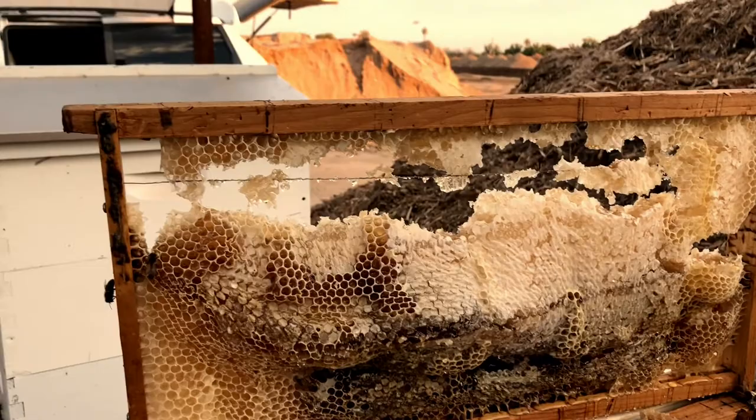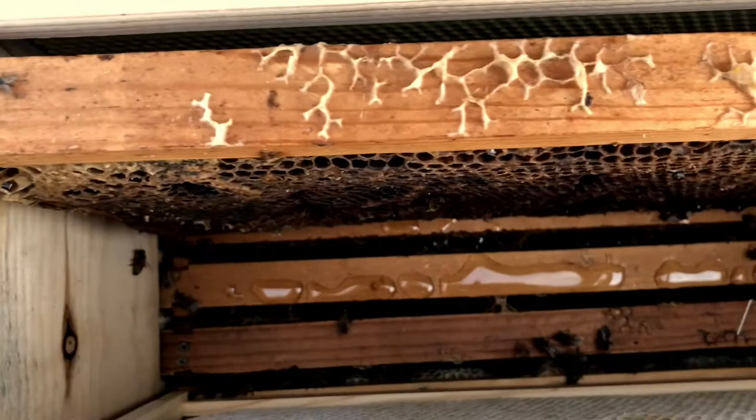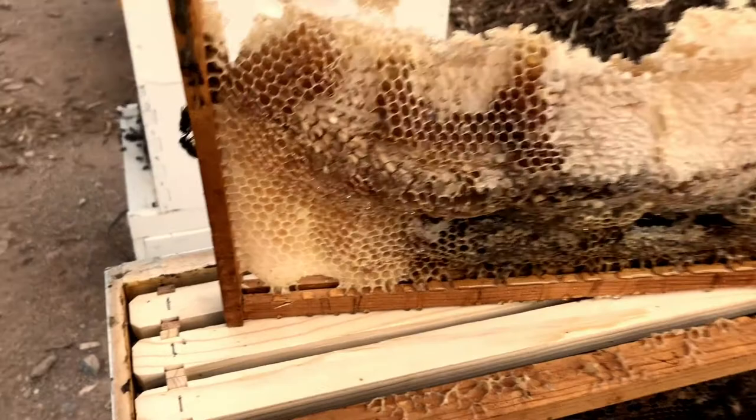Here's something you have to think about in Arizona: this natural comb right here that was wired is still collapsing, and I noticed there's honey dripping in here, which is a big problem. I'm going to have to take that out and let them eat it, but check on everything down there.